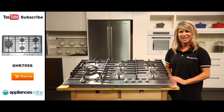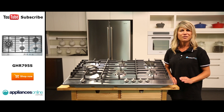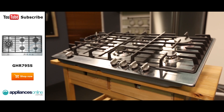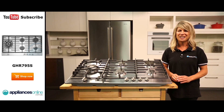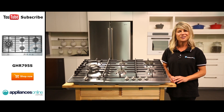This cooktop hooks up to your home's natural gas supply by default. If you'd prefer to use LPG bottle gas, a conversion kit is included but must be installed by a licensed gas plumber. That's the Westinghouse 90cm gas cooktop, available with a 2-year warranty. Thanks so much for watching and remember to subscribe to Appliances Online for more helpful appliance videos like this one.